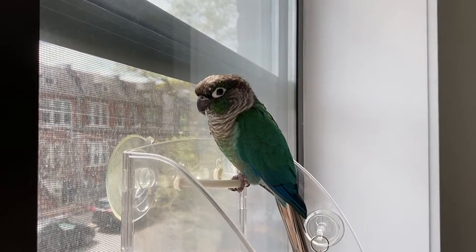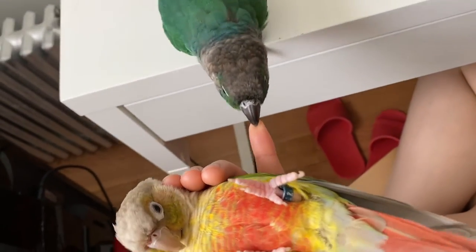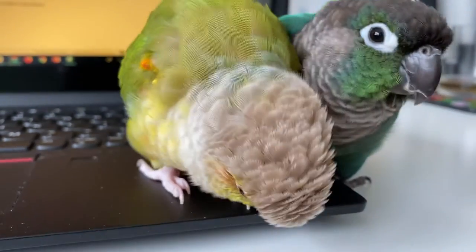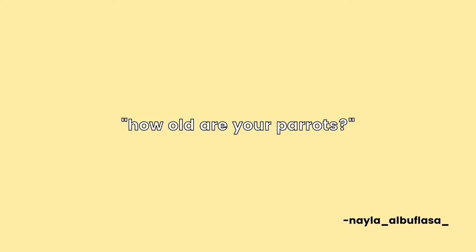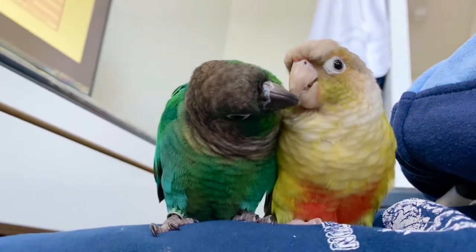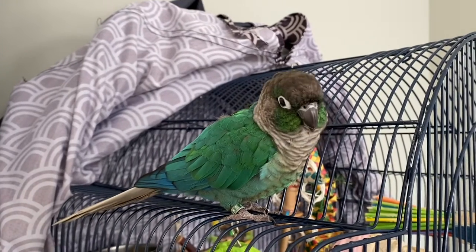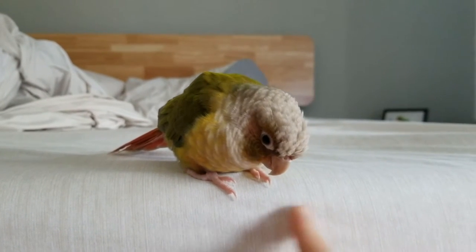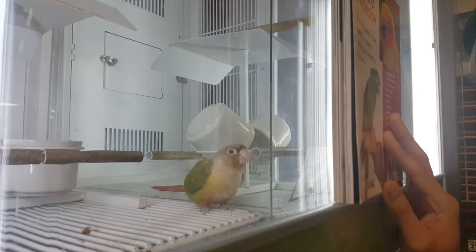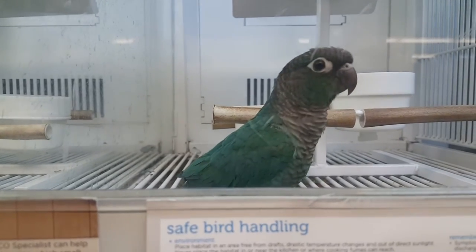I will say that if you are a thousand percent committed to caring for a bird, especially if you are a new bird owner and you know that you'll do everything you can to provide for your bird, then Green Cheeks or any other bird would be a great companion for you. Nayla Albu Flassa asked, how old are your parrots? Pineapple and Pumpkin were both born in 2016. Pineapple's birthday is March 14th and Pumpkin's birthday is November 19th. Pumpkin just turned four last month and Pineapple is turning five in a few months.